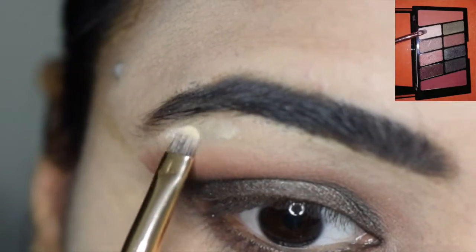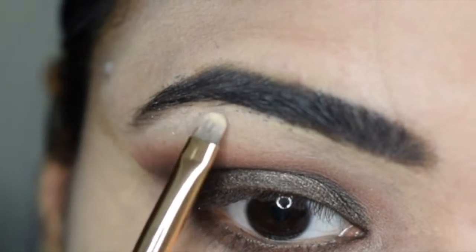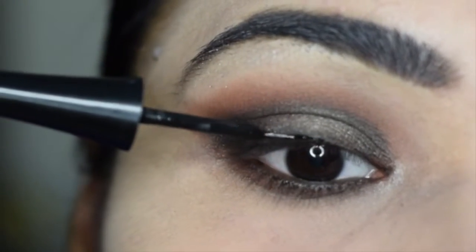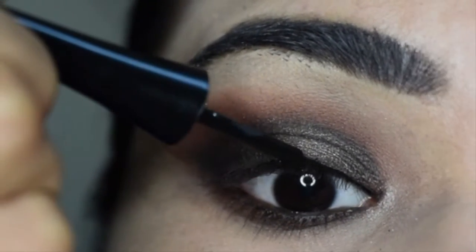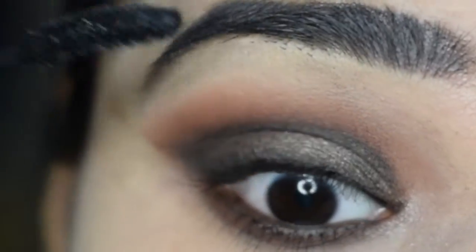Then I will highlight my eyes from the brush and corner of my eyes. I will apply the eyeliner, then curl and apply the mascara. I will apply the falsies off camera.